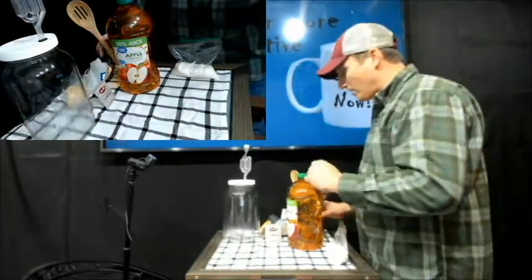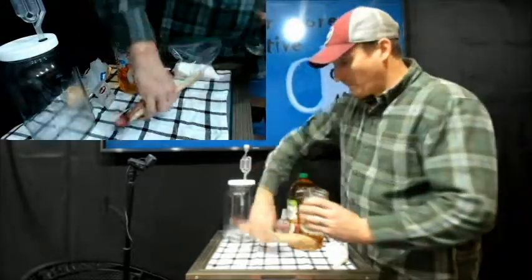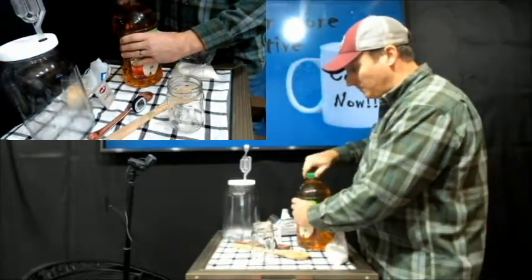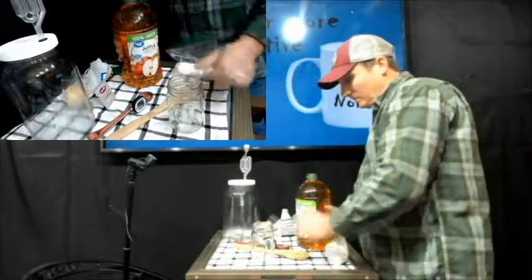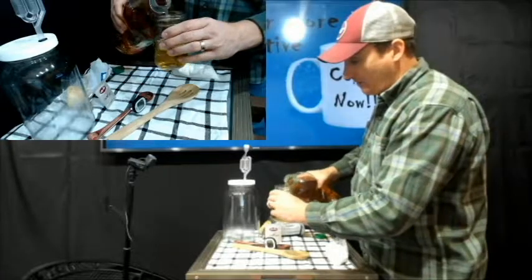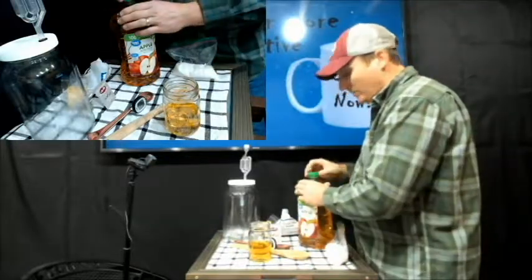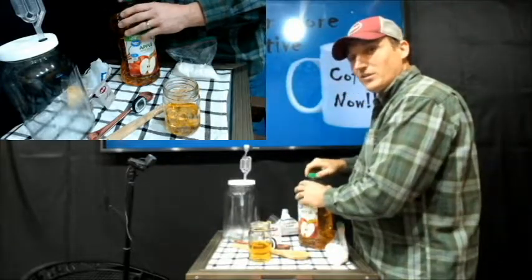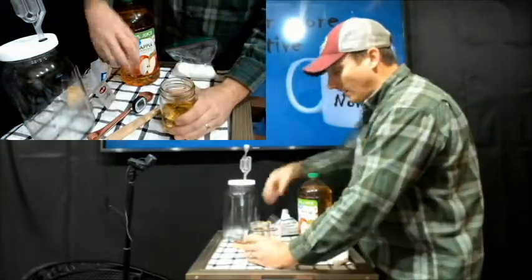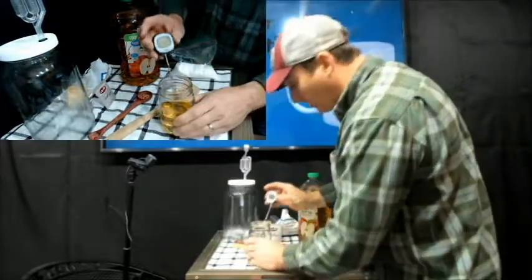The next step is to start the yeast, because the yeast takes time to rise. Take your cup and pour in some apple juice — about that much — and you need to get it to around 105 degrees. That's the ideal temperature: 105 degrees. I don't think I'm quite there yet, so I'll warm it up — I put it in a pot of hot water. Let's see what temperature it is right now.